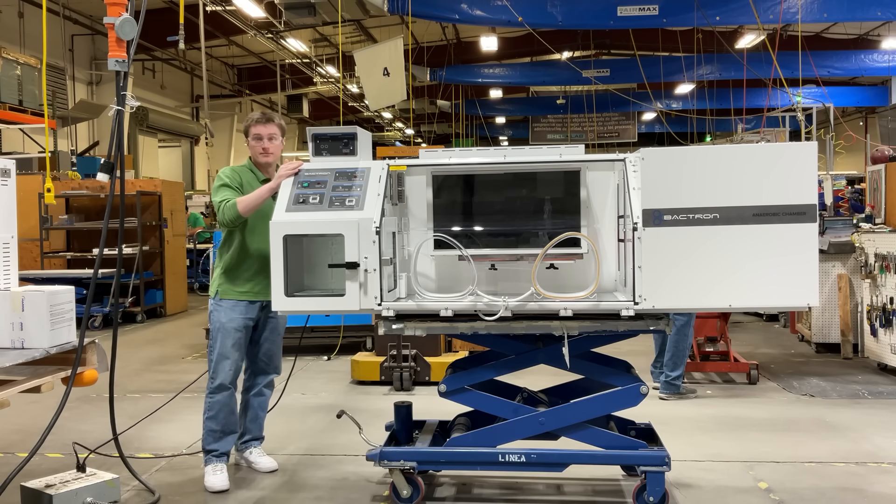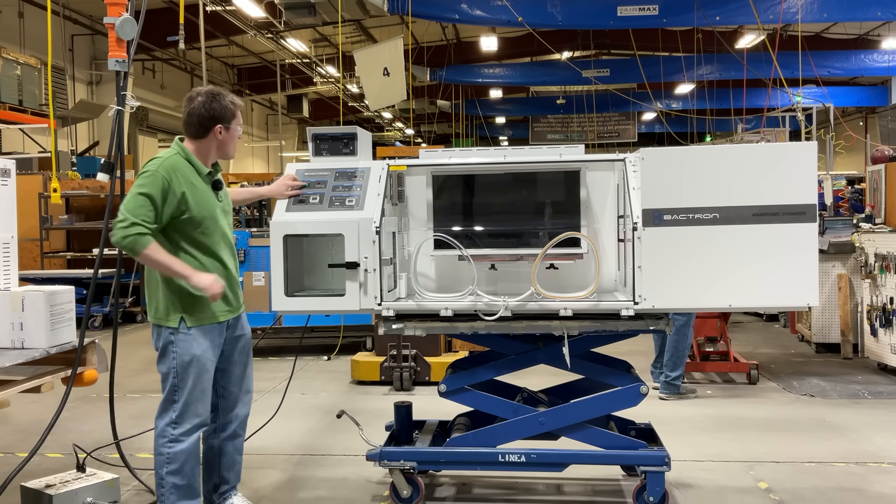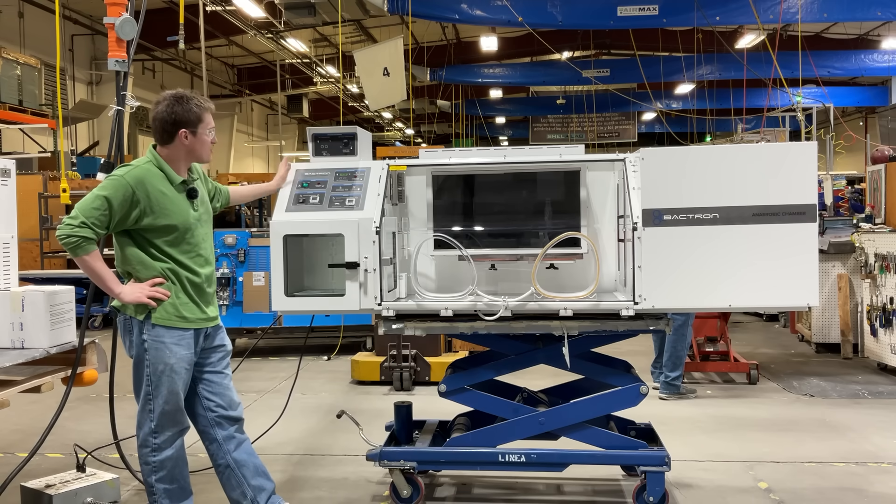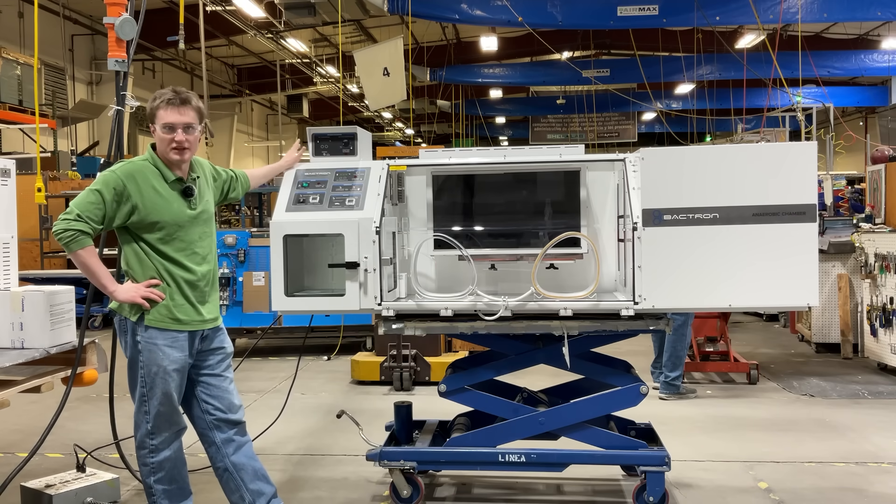Now let's get the unit plugged in and powered on. The main power switch is located here. After turning it on, the control panel features become available.